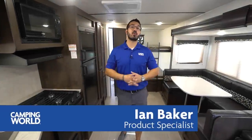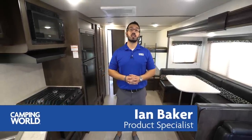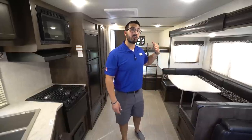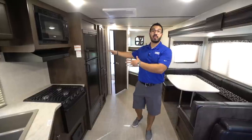Hi folks, I'm Ian Baker and today we're going to go over the 2019 StarCraft Launch 27BHU. This is a great family model — you have the big super slide here with the large U-shaped dinette and sofa. In the back corner you have your double over double rear bunks, and then you have the bathroom on the campsite side with an extra door.